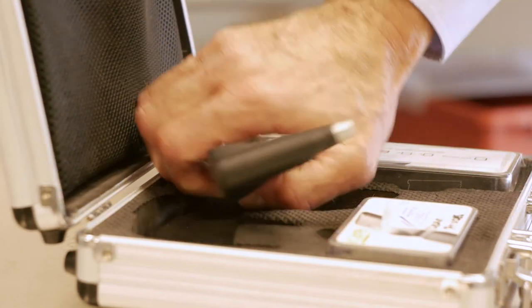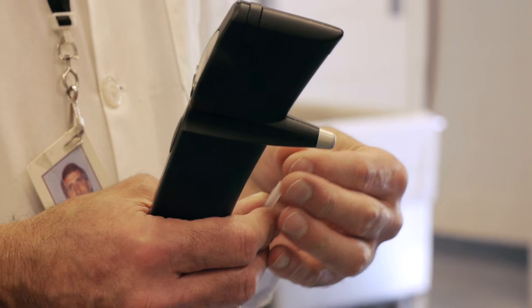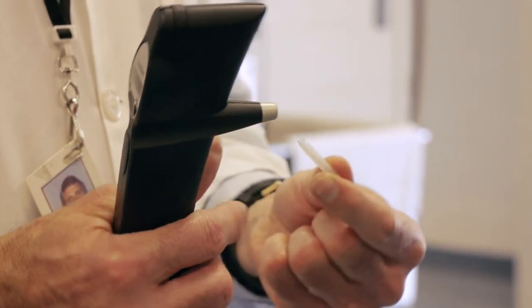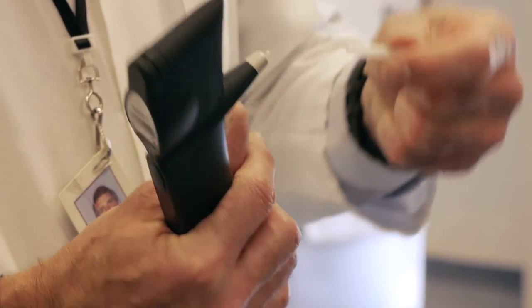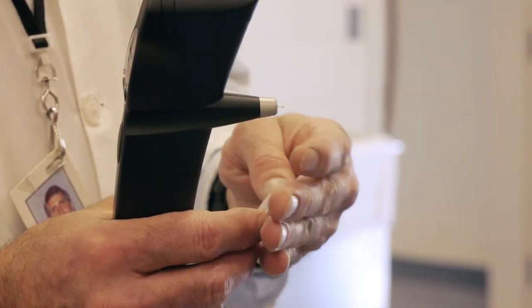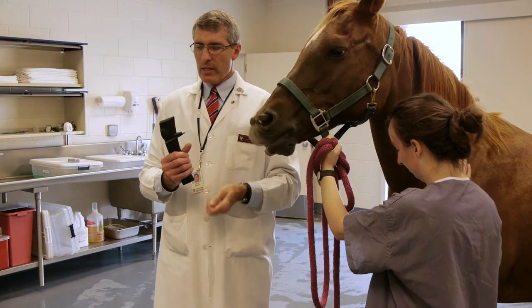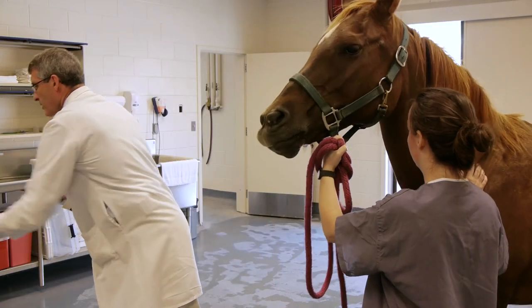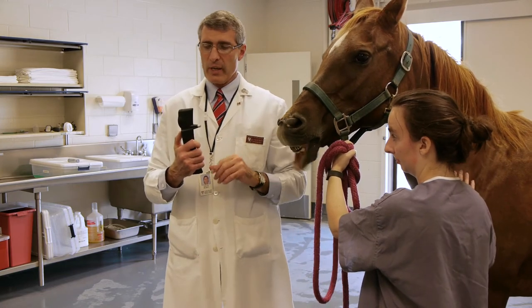This is the iCare TonoVet. This instrument has a small pin and you insert it into the instrument, tilt it back, and it falls out of its sterile container. It has a little plastic tip, and this is what will be actually touching the cornea and bouncing back. I've loaded the instrument and the next thing I need to do is activate it — there's an instruction manual that shows how to do this.